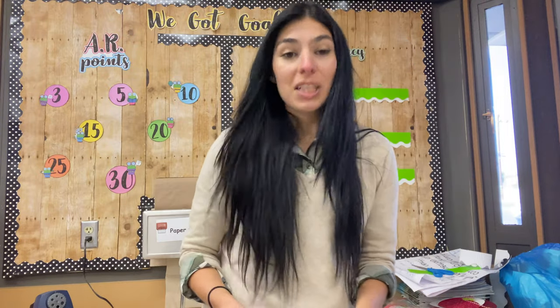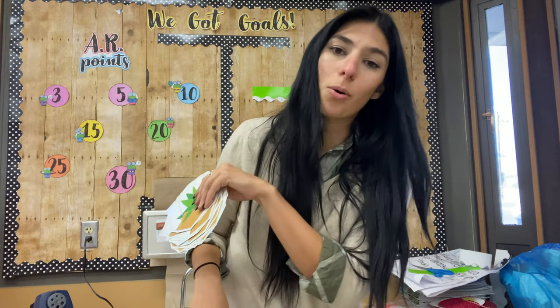I'm going to go ahead and put these up so we can see what the board actually looks like. The AR points I'll put up later because they have to individually tell me their points, and that's a whole thing.